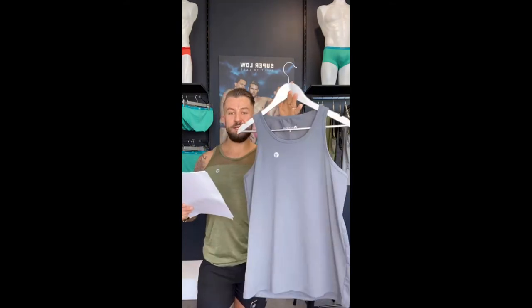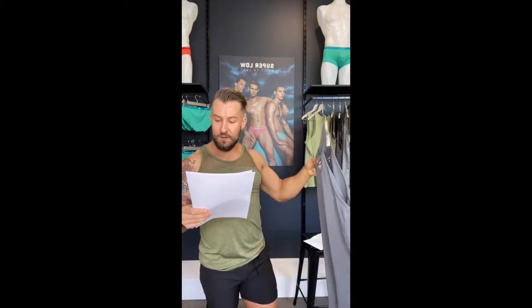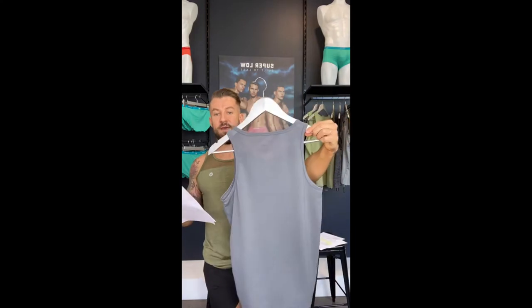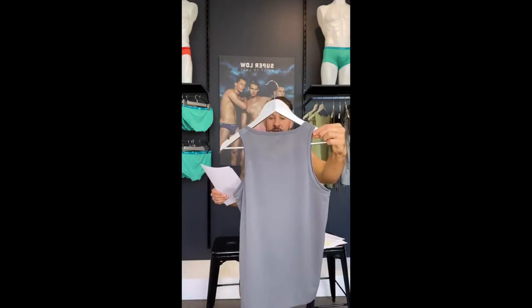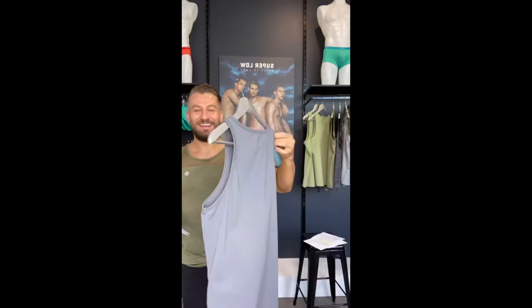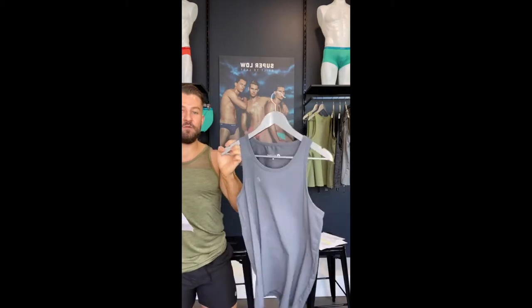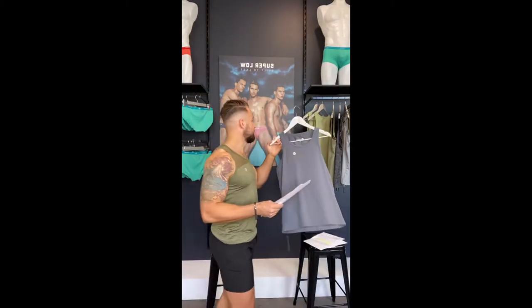The Aero Mesh Tank comes in Army and Gunmetal — this is the Gunmetal, and this is the Army, which is a bit of a lighter green. It's got stretch comfort and moisture-wicking fabrication to keep you cool while you train, a square back cut, full body mesh fabrication, quick-dry stretch fabrication, and a slim cut. That is the Aero Mesh Tank — very cool, definitely great for the gym. It comes in those two awesome colors.